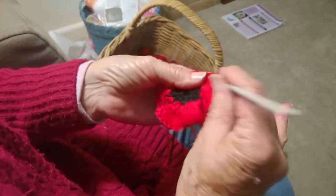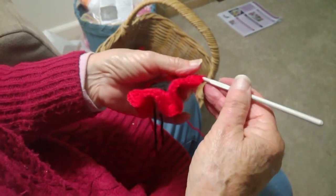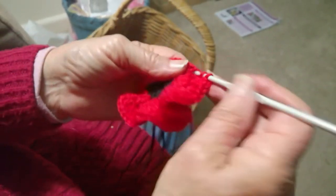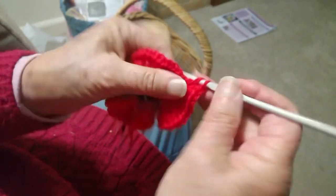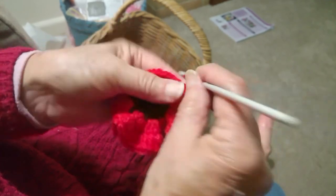You can get a nice thickness with a number 4 hook — a 4.50 is too thick and a 3.50 makes a very fine one, but a 4 makes a nice full fluffy one. It all depends on what your tension is.